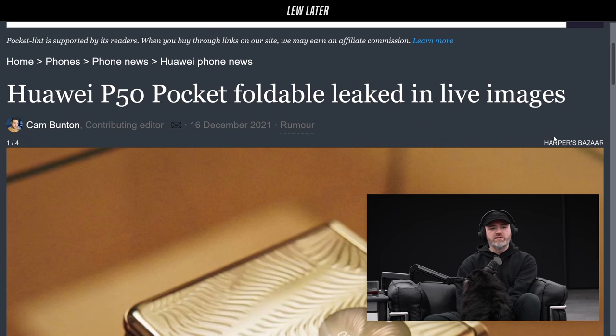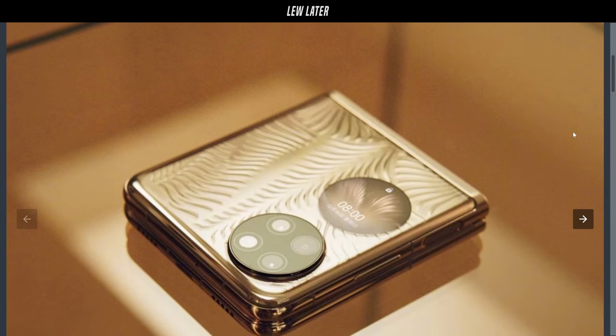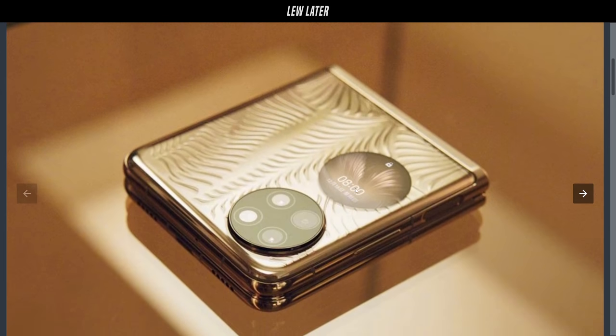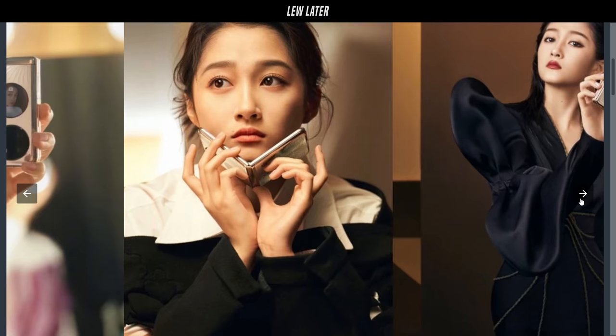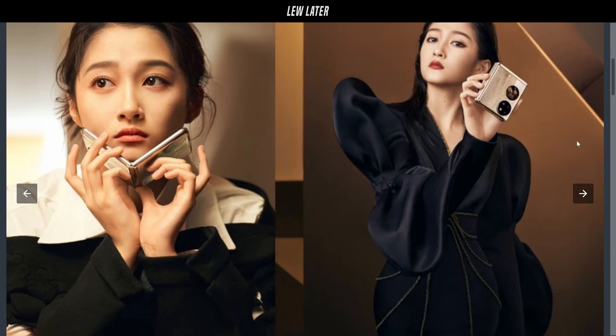Huawei P50 Pocket foldable leaked in live images. I have seen this, and I think it's a pretty nice look to it. It's kind of ornate. But for flipping phones, there's not too many options. You have the approach from Samsung — the Z Flip — and you have the Motorola Razr.